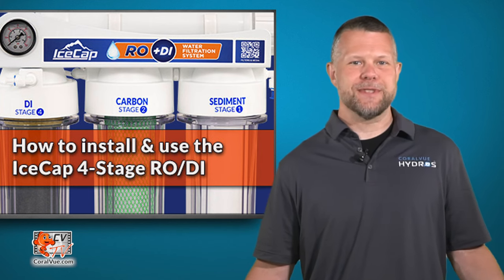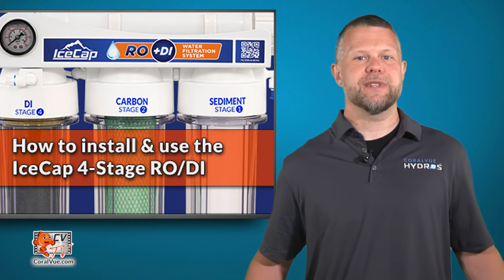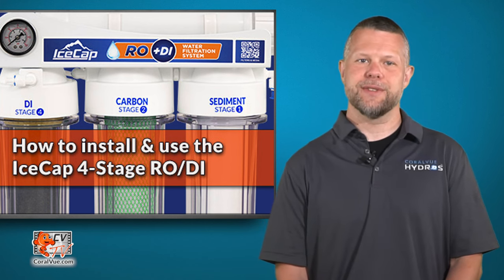Hello and welcome to another episode of CVTV. My name is Jeremy and today I will show you how to install and use the IceCap 4-Stage RODI system.